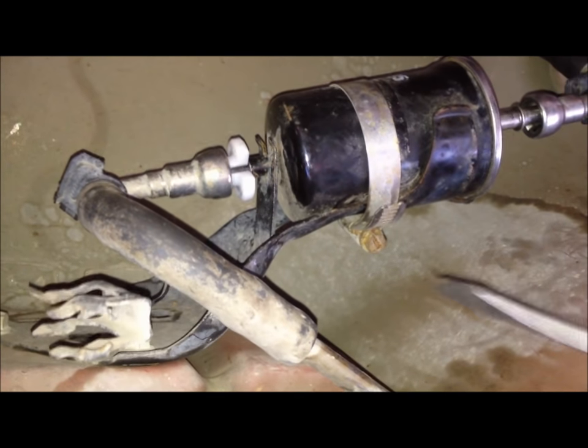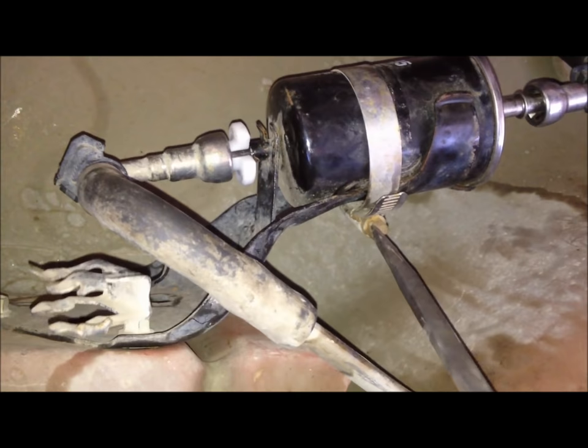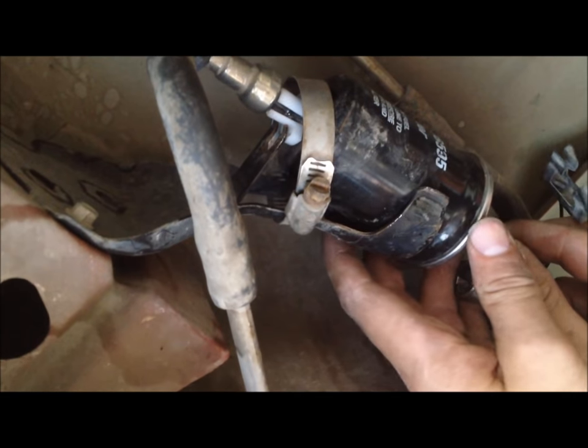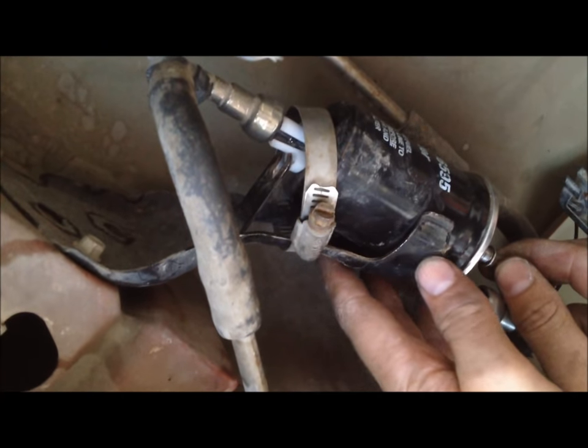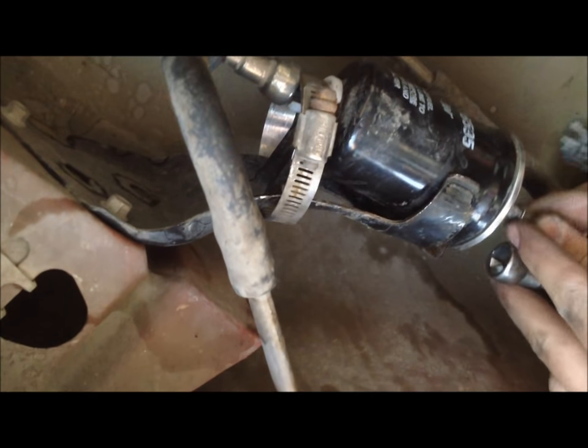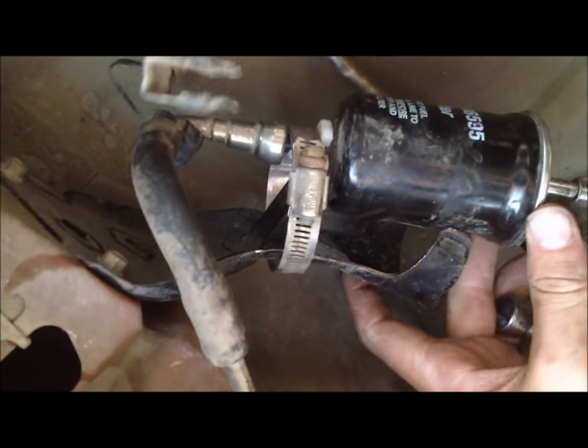Now we're going to loosen this band with our screwdriver. That will give us more access to slide this fuel filter out. The fuel filter is sitting inside of a bracket here, and once you get it loose it'll come out of the bracket. We're going to get the fuel filter out of this cradle. We undid this band and moved it off to the side, and over on this side there's a little latch that you just go around and out of. So now we pull it out of the cradle and we'll have a little more access on it.